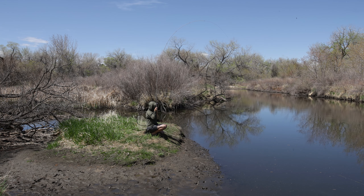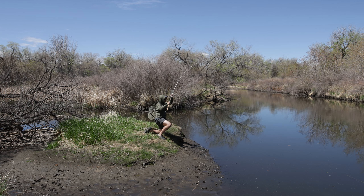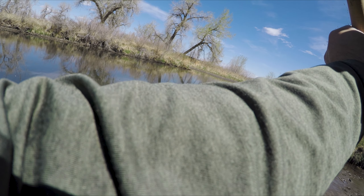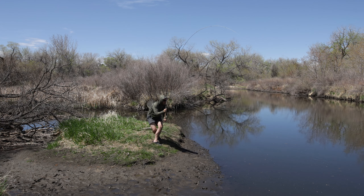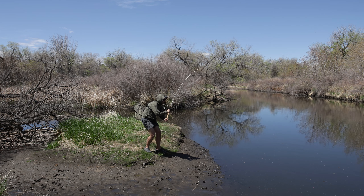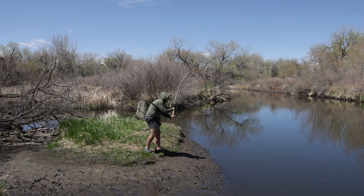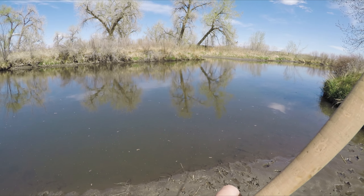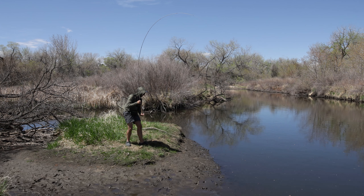Carp usually make a couple strong runs right off the bat — one or two very strong runs — and then they've got a lot of weight, so they're nothing to mess with. They're still very strong contenders, but after those first runs you kind of get them under control. He's getting away from me a little bit here. Step forward and get that rod back in the power curve — point the butt towards the fish. That's going to be the most powerful position for a fixed line rod. This feels so good.